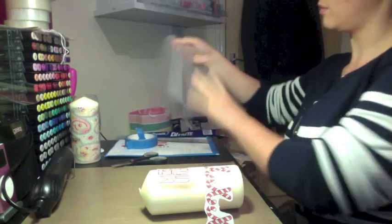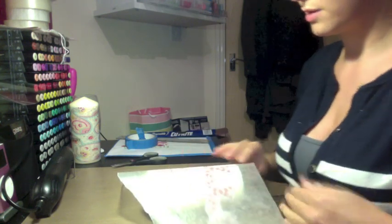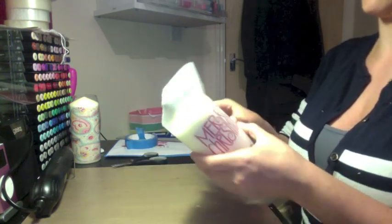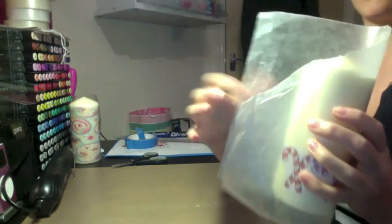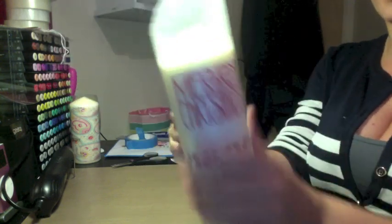Then you want to take a sheet of wax paper — you can also use greaseproof paper. You'll need to apply some heat to the candle, so I'm going to use a heat tool. Make sure there's some extra space at the back so you can make a handle so you don't burn your hand. If you don't have a heat tool, you can use a hair dryer as well.